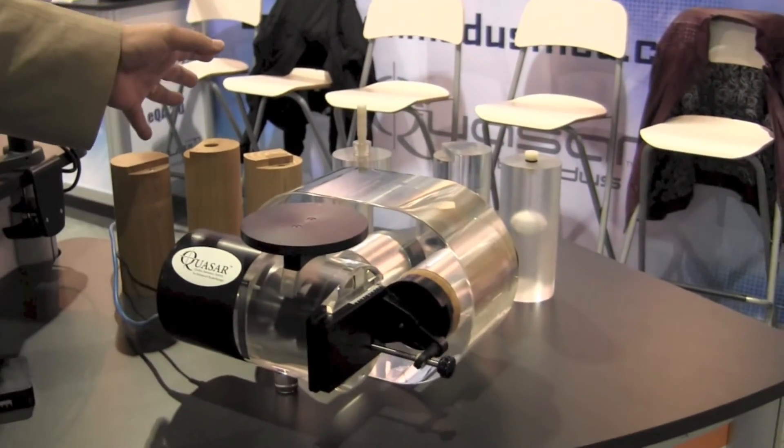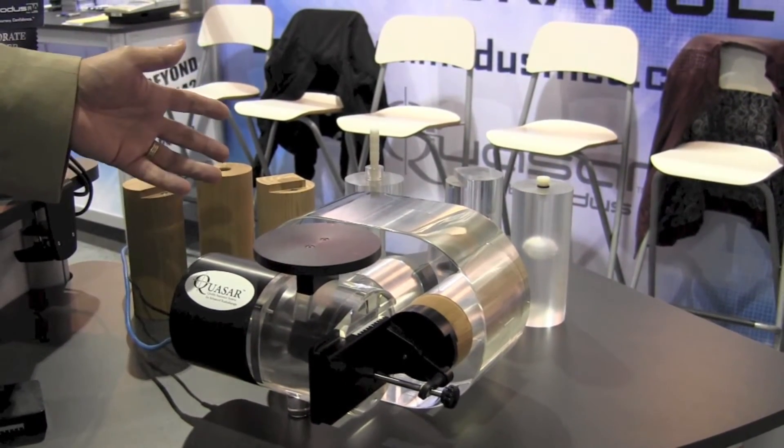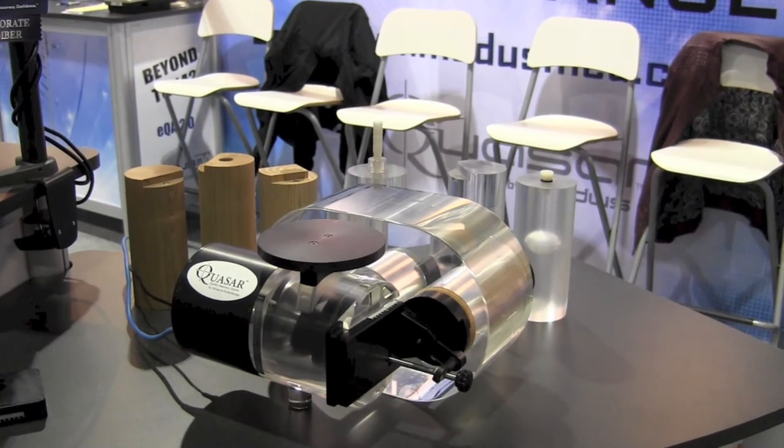We have inserts for imaging, for 4D CT, 4D PET CT, for dosimetry, ion chamber and film dosimetry. And all of this can operate under computer control.